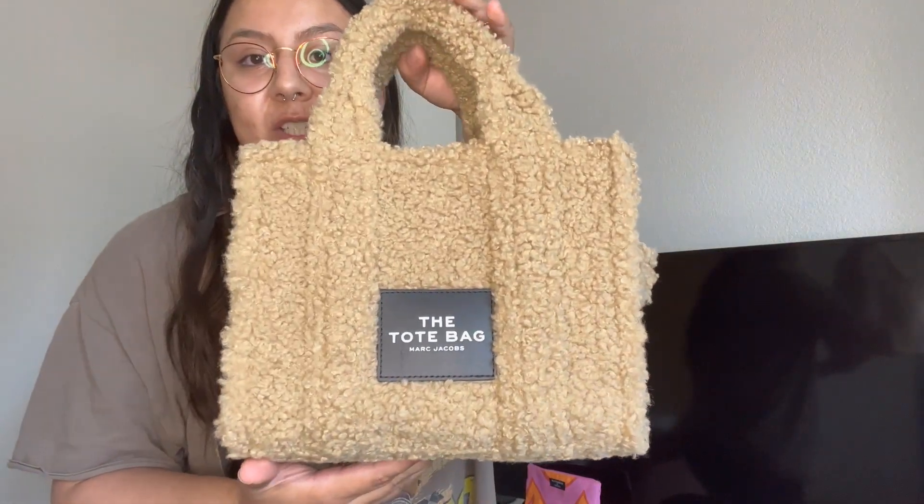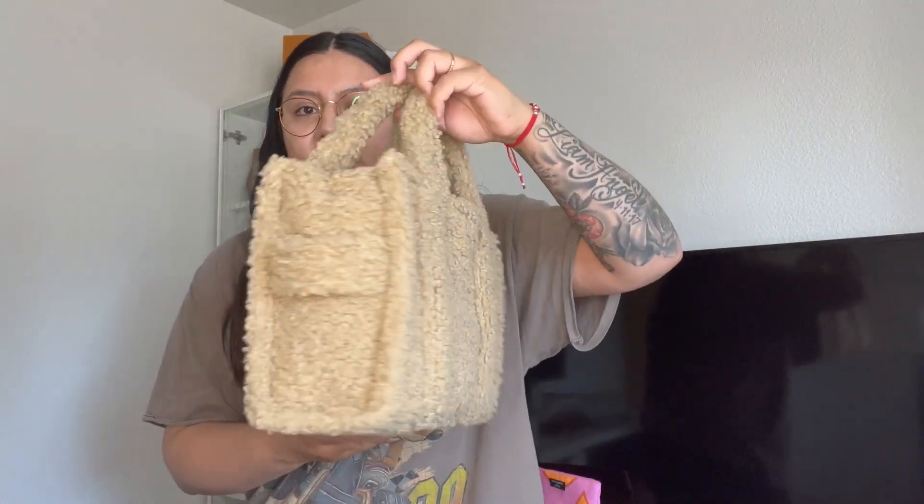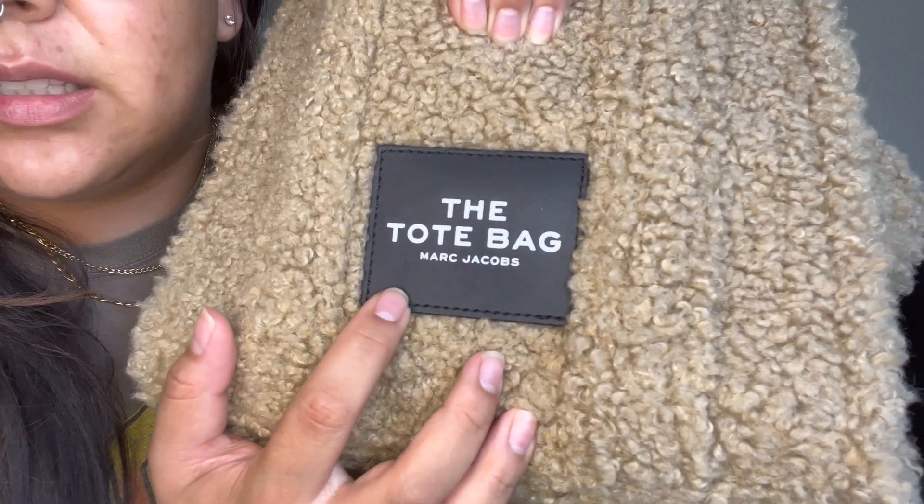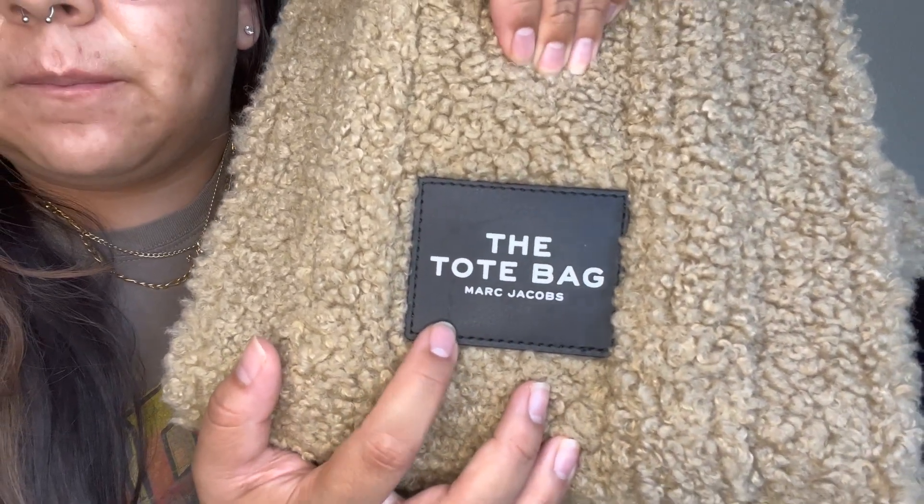I have the Marc Jacobs tote bag. This is what she looks like. She's definitely — neither of them are soft bags. Let's just get that out of the way. This one is definitely more rough than the Coach bag, just in terms of the way that the material is made. I don't believe this is real anything — I think it's just faux fur. And she's cute. She came with a few scratches on the plate. Yeah, you can see that. But she's perfect for the amount of money I paid. I think she's perfect.